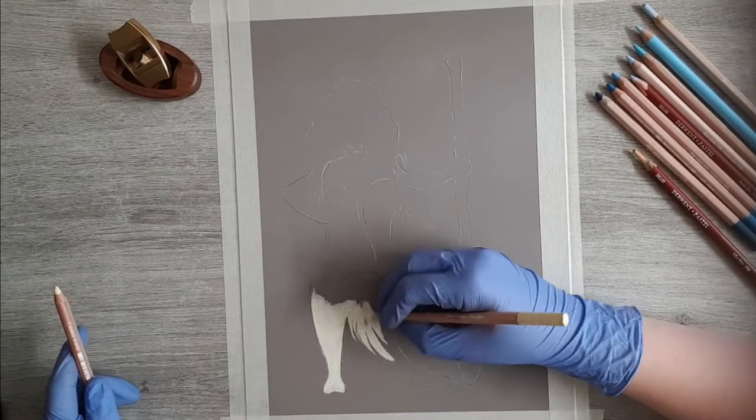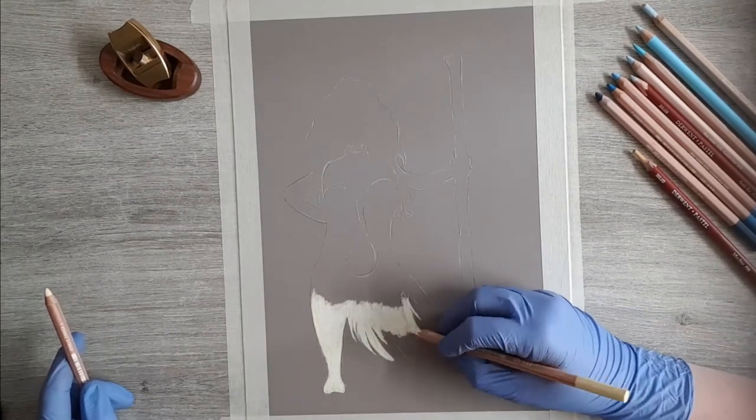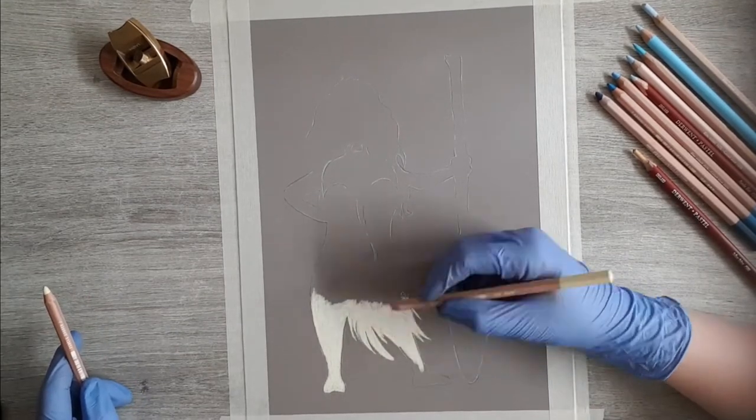Another easy and quick drawing this week. We are drawing the silhouette of Moana, except we're not filling this with black but we're going to create a coastal scene.